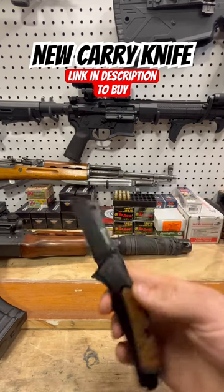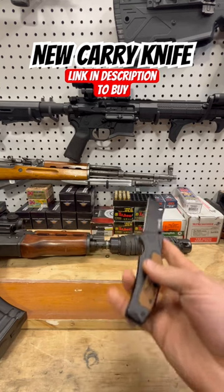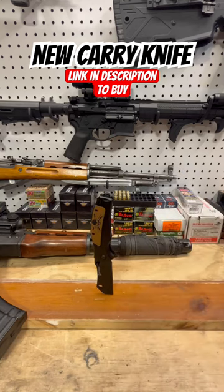Very cool decal in the G10, and the blade shape is sweet. As you can see, very very strong.